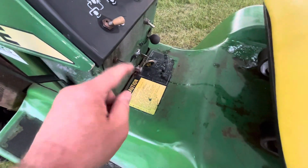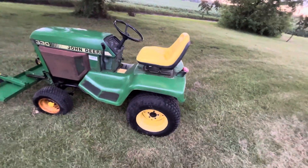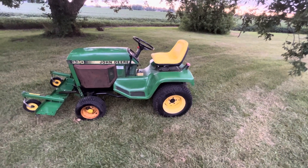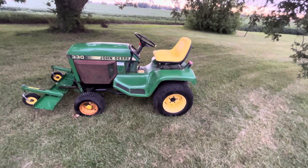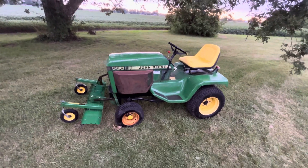It's missing the little red cap. Anyway, I wanted to show this one. I had a 330 — I think it was last year — and I was making some room in the barn and sold it, and wish I hadn't. I had my eyes out for another one and found this one. Like I said, she's a little rough.